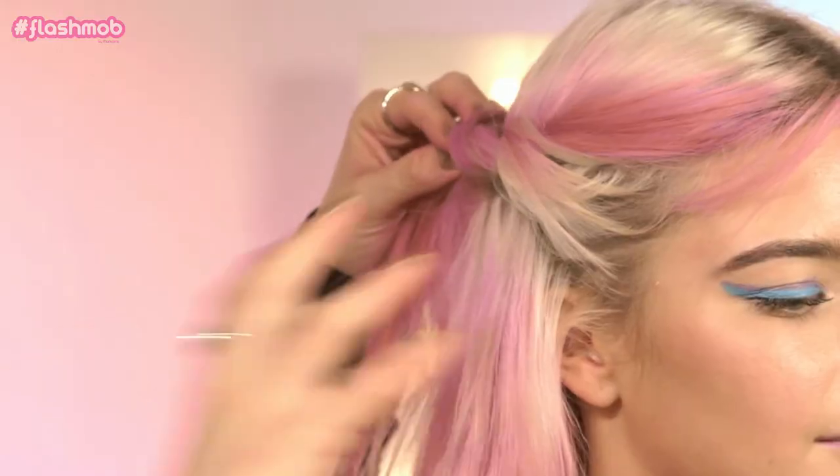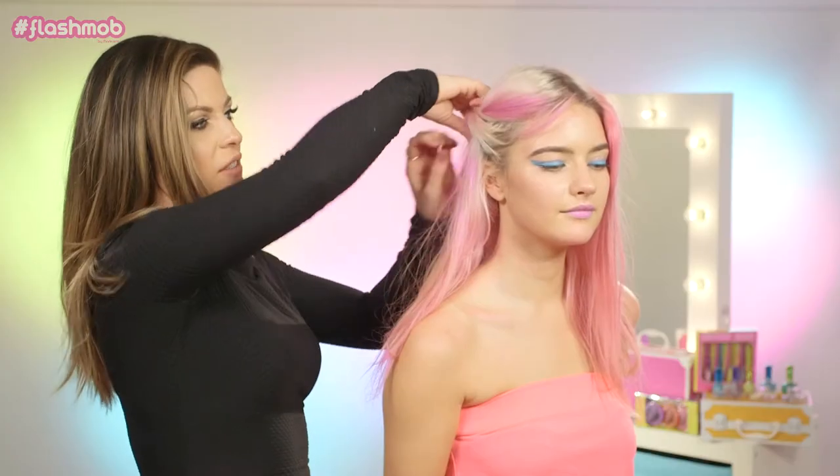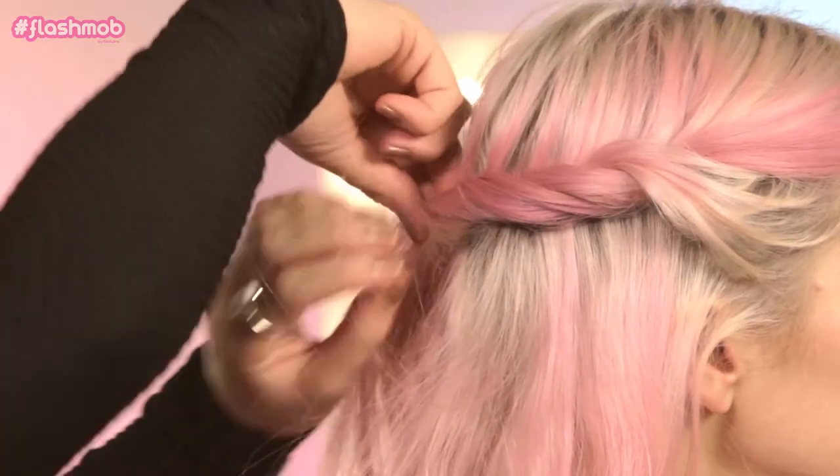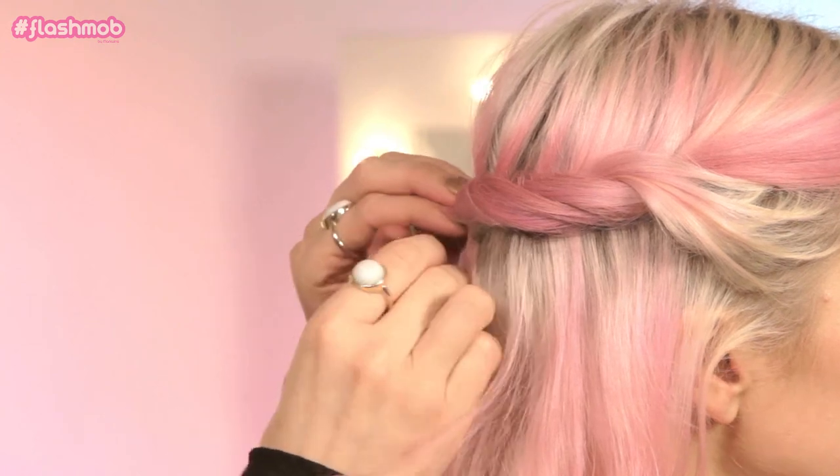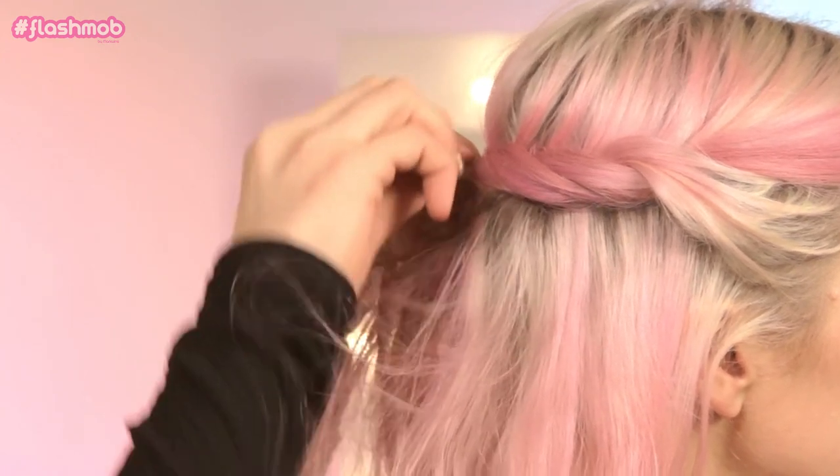Just grab hair, it can be quite loosely done, it doesn't have to be perfect — it looks better actually the messier it is. And just lightly twist the hair like this. Then just take a little bobby pin or Kirby grip and pin it in place. And then just do exactly the same thing to the other side.